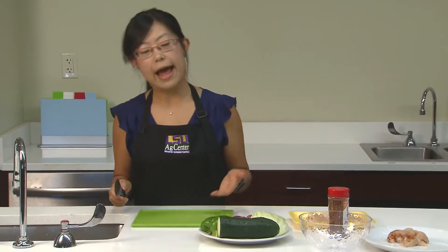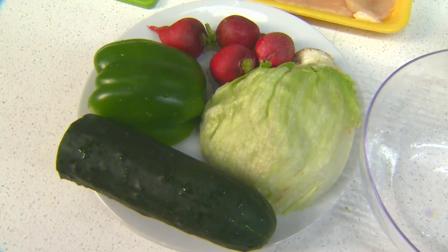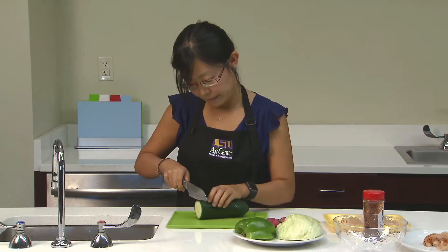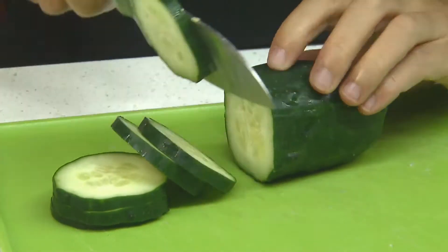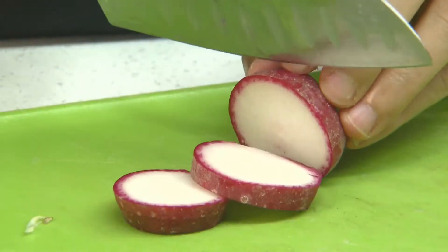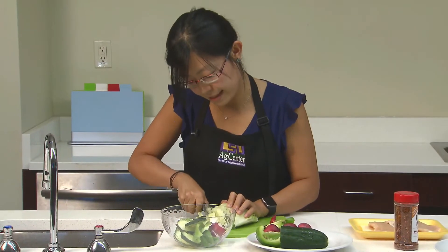For this salad we have lettuce, radish, pepper, and cucumbers — very colorful. And cut up some lettuce.